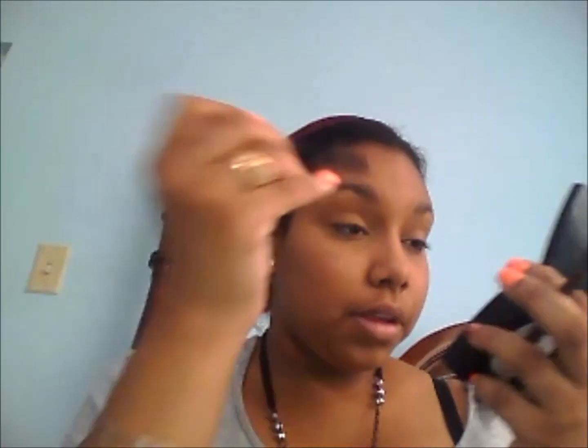I just use a spoolie and it looks really natural. The whole point is to look like you're not wearing much — you don't have to look extra done up, the goal is that people can't really tell.